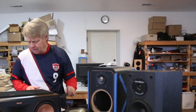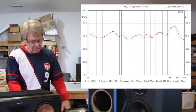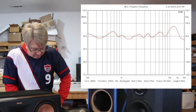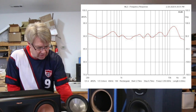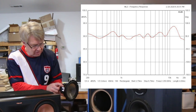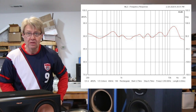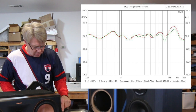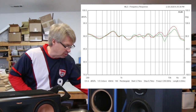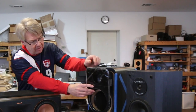The next model is the Polk Signature S20. Looking at its frequency response, it measures really well — the on-axis response is very smooth. There's a little peak at the very top of the tweeter's response around 14kHz, but not much, nothing I'd concern myself over. The woofer appears to be a polycone in a stamped steel frame, which will have a little ringing. The customer who sent this in had already put little lead strips on the frame, and it did a great job damping out that ringing — a good tweak almost anybody can do.